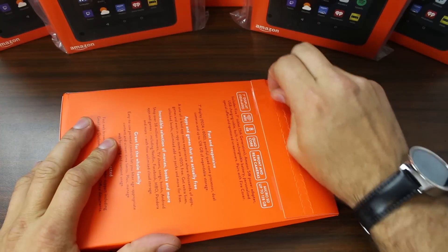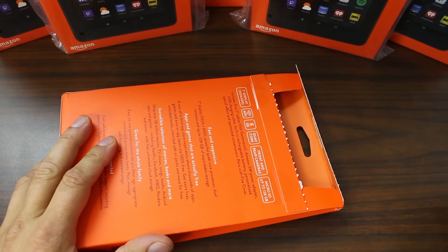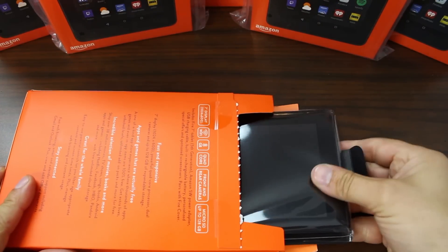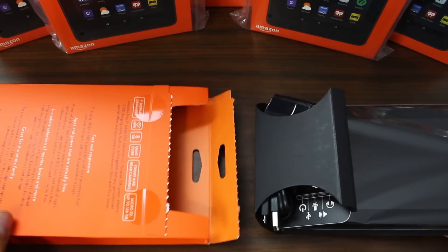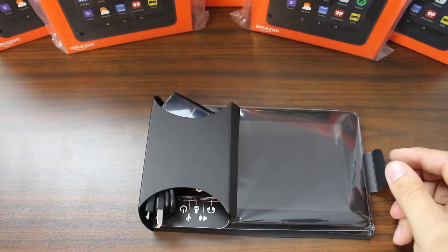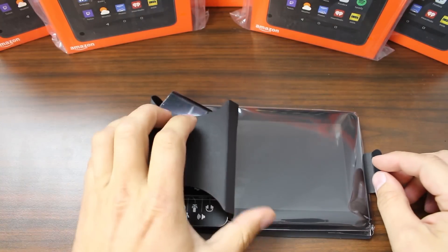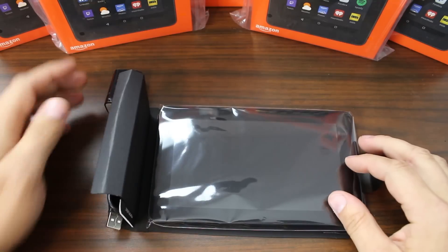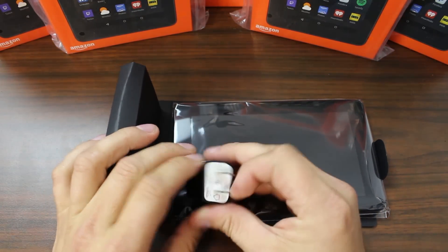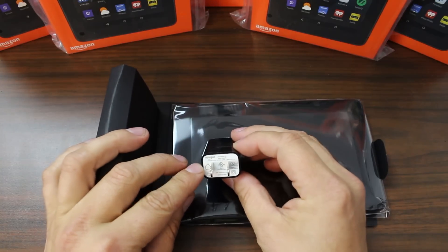Let's go ahead and pull open the seal on this thing, which is super easy to open actually. You pull this little tab — wow, that's actually kind of nice. It's not too bad on opening. Really simple to get everything out. I was a little surprised by that. You flip up this one section and it does have a little charging brick right here with some Amazon branding on it.